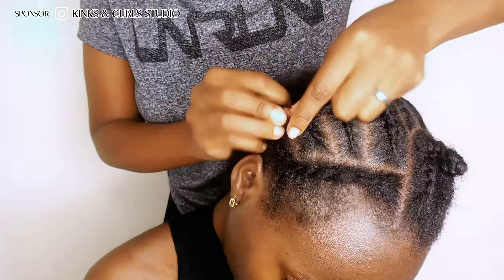This video is proudly sponsored by Kings and Carls Studio. They do house calls in Nairobi and its environs. DM them on Instagram to book your appointment. Don't forget to mention that Cheche Sue sent you so that you can get a 10% discount on your next hair appointment for any hairstyle.